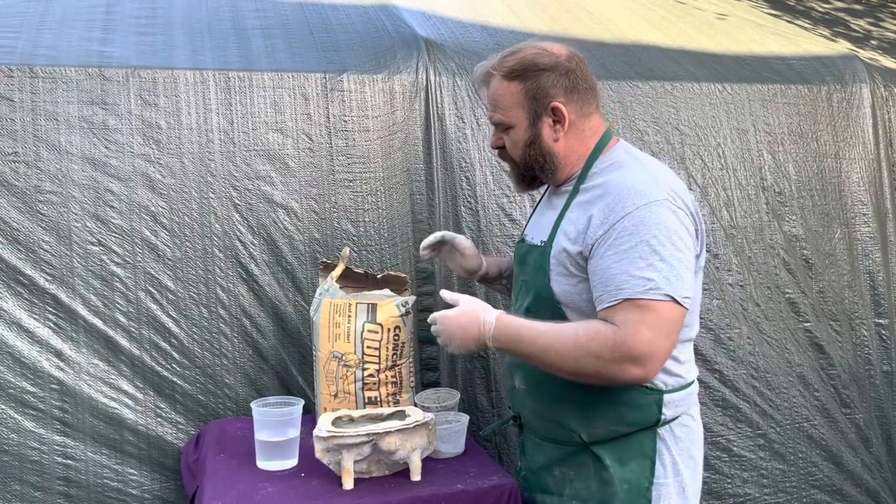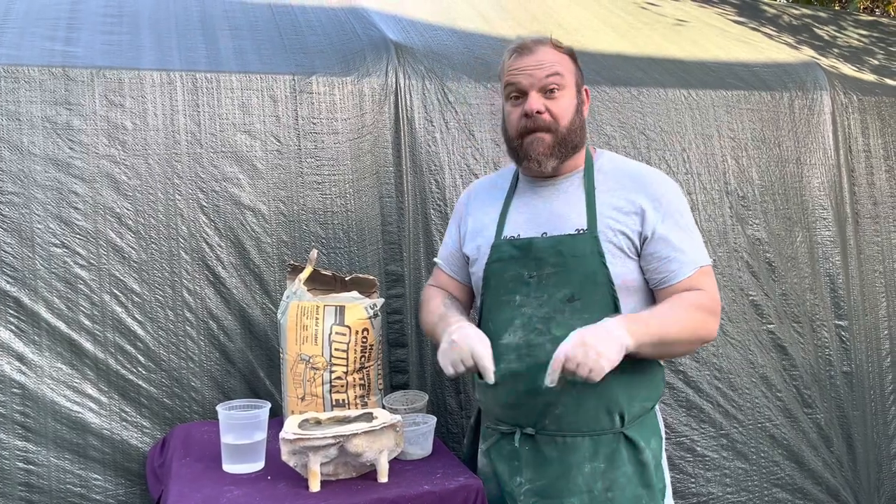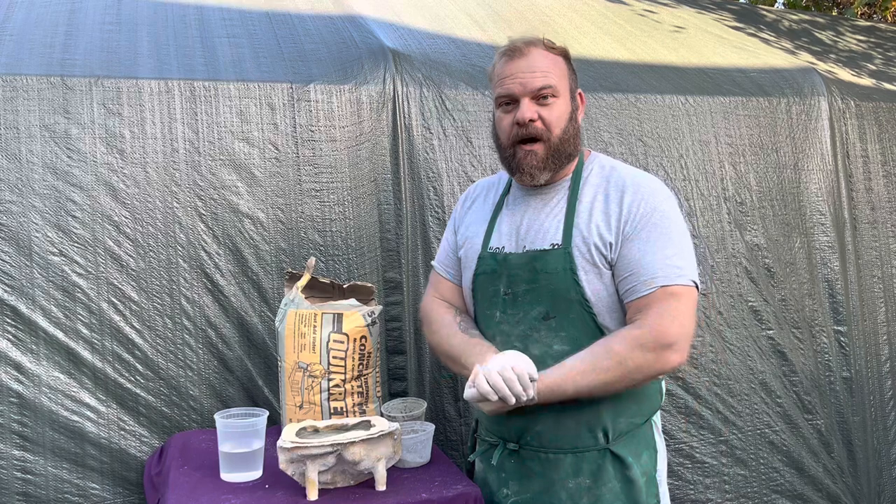I hope that makes it a little easier for you folks to decide what to do. Until next time, please keep in mind all my contact info is beneath this video. Check out my website, RubberMoldMan.com, and we'll see you soon.